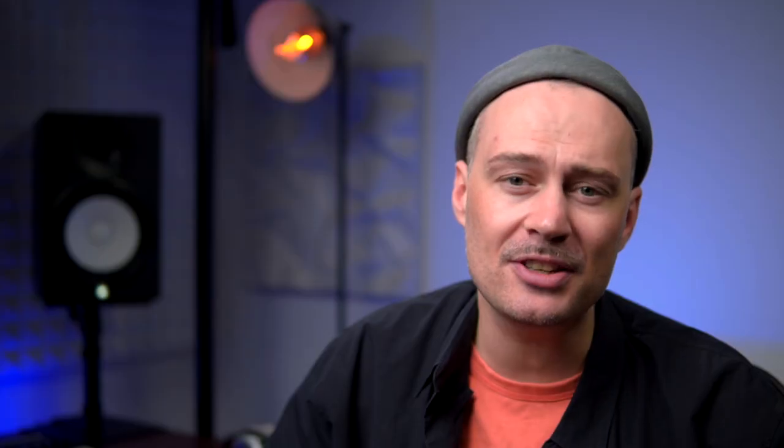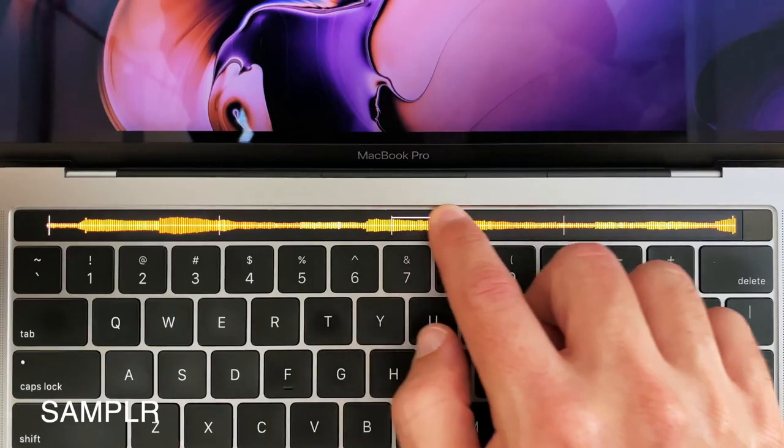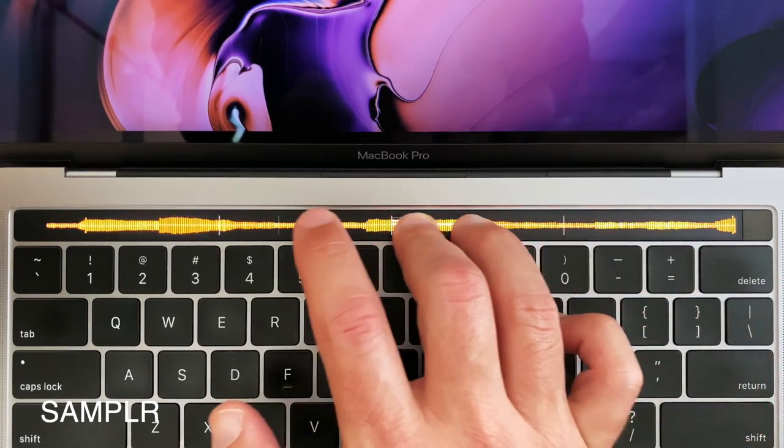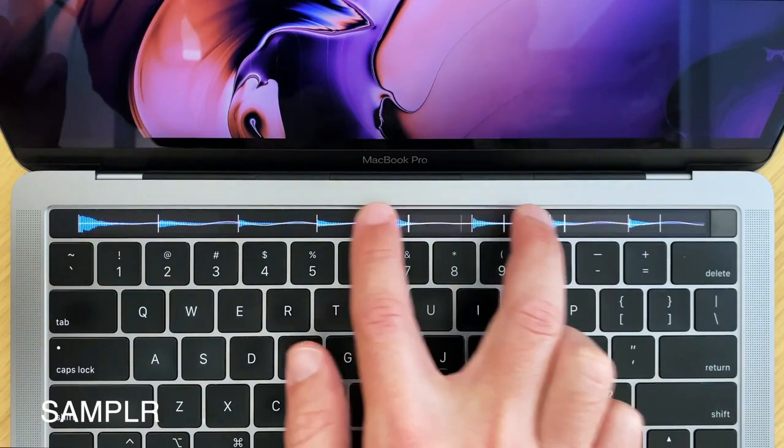Sampler for Touch Bar is a free app that turns the MacBook Pro Touch Bar into a sample instrument with four different modes and multiple controls and effects. It was created by the makers of the very popular Sampler iPad app. To run it you need a MacBook with macOS Catalina and, you guessed it, a Touch Bar. It's interesting to see developers do some creative stuff with the Touch Bar, which for many of us has been pretty useless so far.